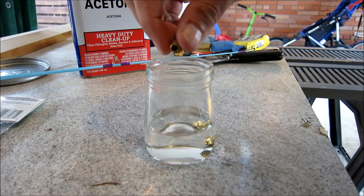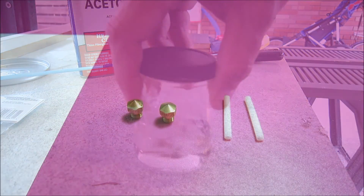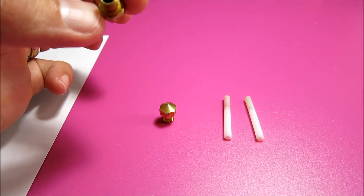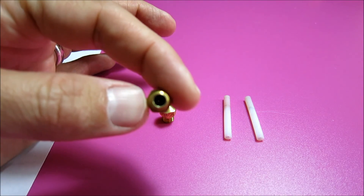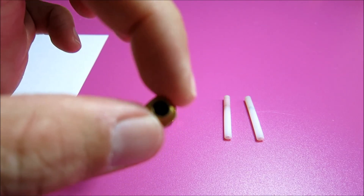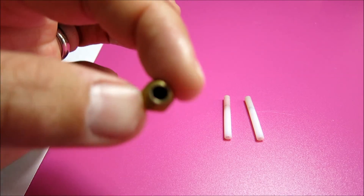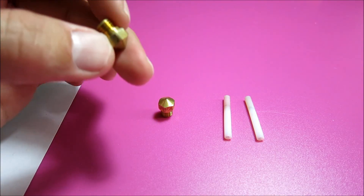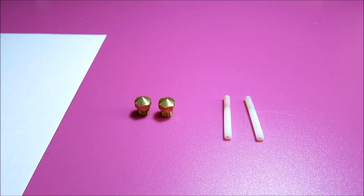I'm just going to drop them in there and soak them for a couple days. So here they are — I let these things soak in acetone for about five or six hours. Now you can actually see light coming through some of these holes in here, so they're all pretty cleaned out. I took a nylon brush and just kind of cleaned up the heads too and got the rest of the ABS off of there.